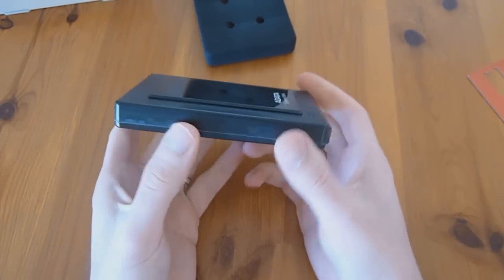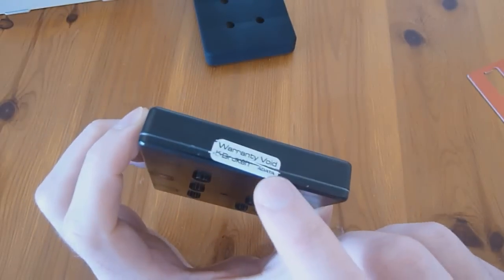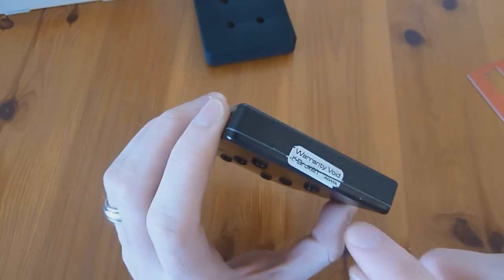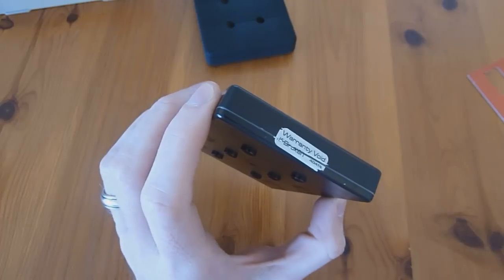So here we have the drive. Opening it will void the warranty because of this little sticker here. I tried peeling it off very carefully to see if I could put it back on, but I couldn't, so I just went ahead and got my screwdriver and cut the label myself.